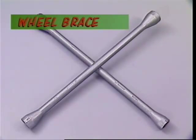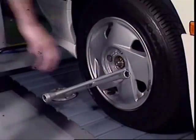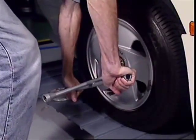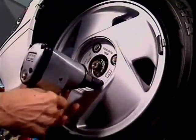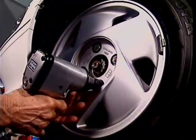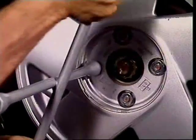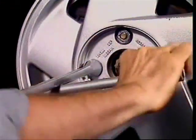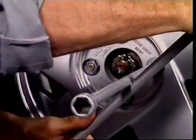A wheel brace is a specialised wrench. This model has four different sockets, one on each arm. Never hit or jump on a wheel brace when loosening wheel nuts — if the brace won't remove them, use an impact tool. When using the wheel brace, the force provided with your hands is adequate to secure the nuts properly.